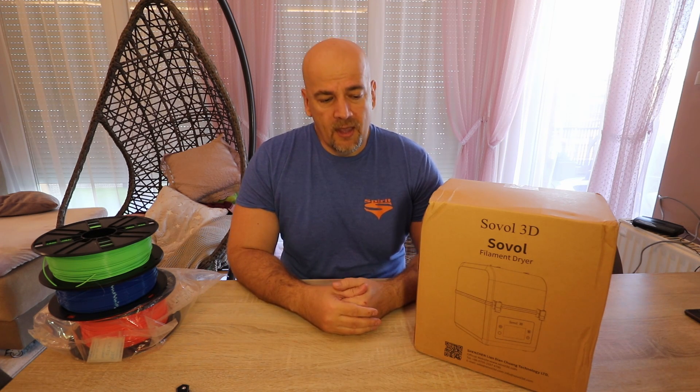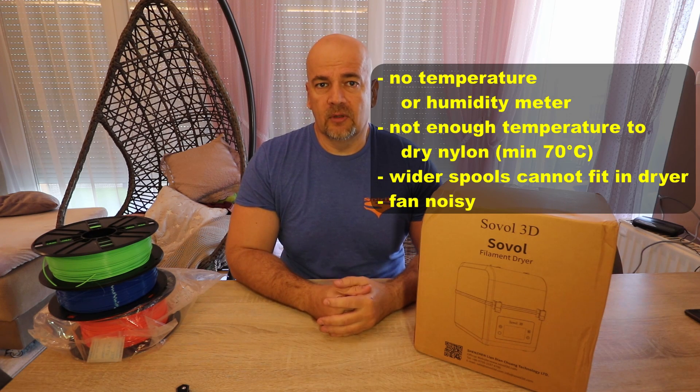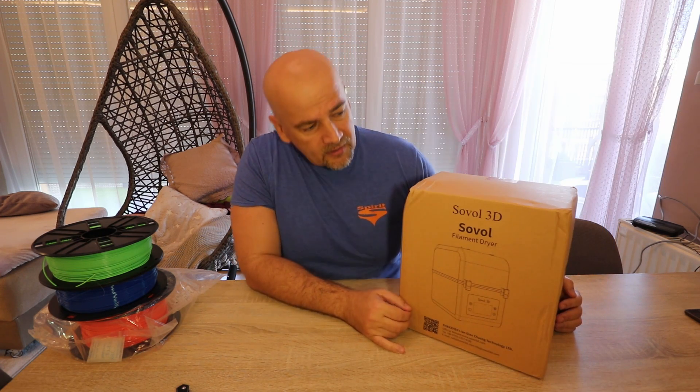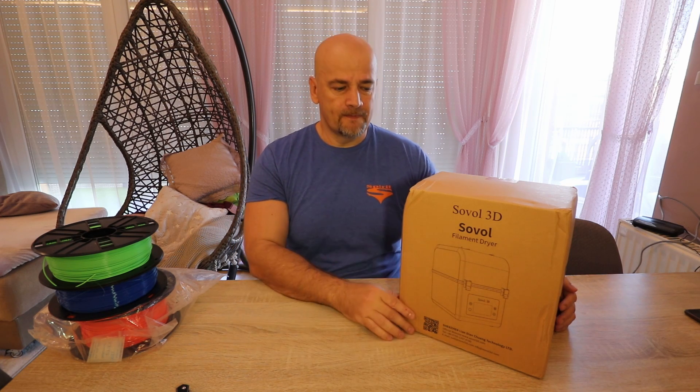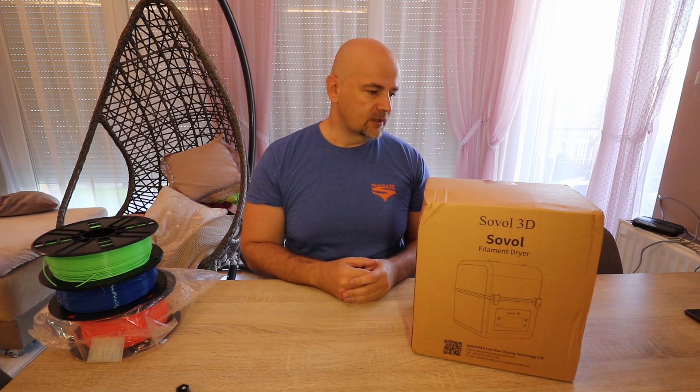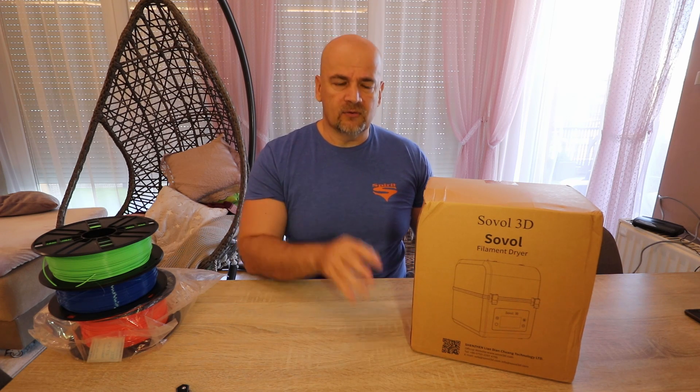Hello, my name is Igor and welcome to another filament dryer review. In the last half year I tested three different filament dryers and they're not perfect products. At the end of each video I give suggestions to manufacturers on how they can improve the product. Now what I have here is the filament dryer sent to me for review by the Sovel company, and at first look at the specifications I can see it is a little closer to that theoretically perfect filament dryer.